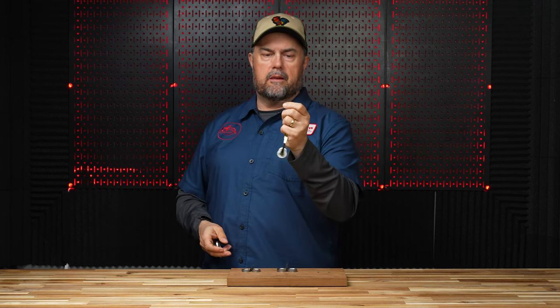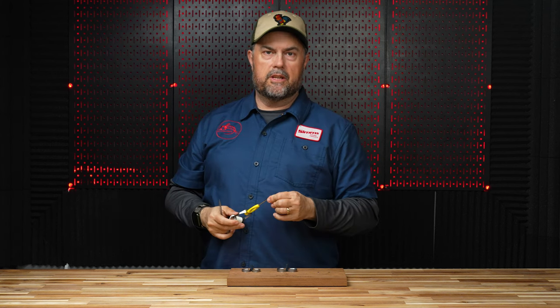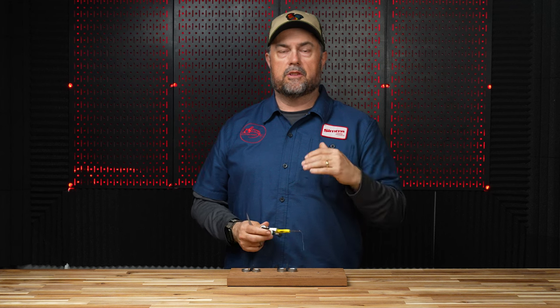That ability to cut sharply is what separates most fly tyer scissors. One test I do is take a material — usually something synthetic like a light thread, so this is a 70 denier thread — hold it without any tension and just come up and cut it. If it cuts without any extra tension, that's a sign of a really sharp scissor. You can also grab a piece of Antron or Zelon, hold it straight up, and cut straight across. If it cuts all of those evenly without leaving any stragglers, that's a good sign the scissor is really sharp.